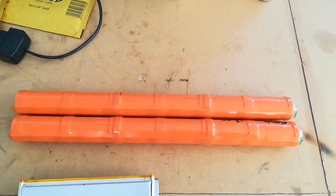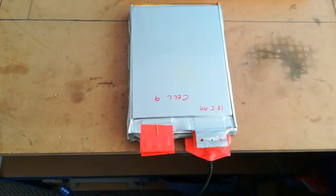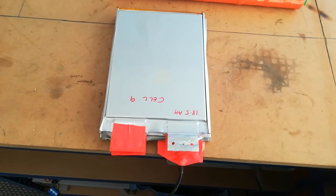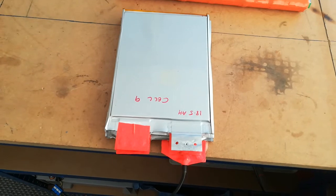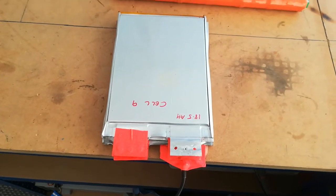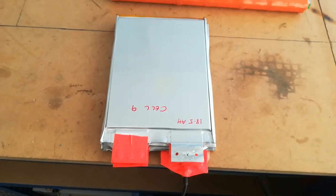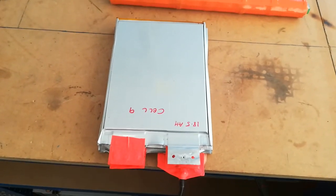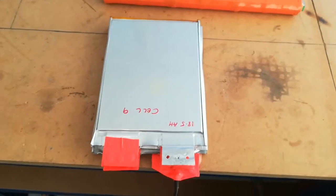I came across these 20 ampere hour A123 cells which I had kicking around. They were actually in a big block of 12 cells — 12S — and I've broken them down into three blocks of four, which is enough for three 12 volt lithium batteries.